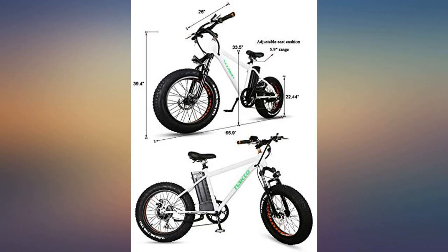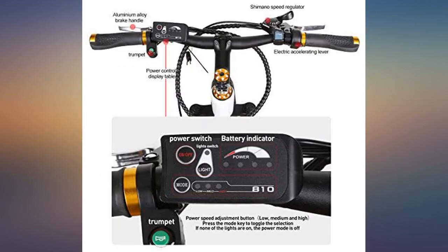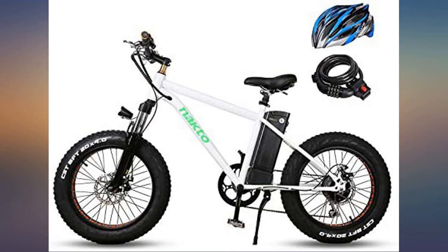My only complaint is there are no pre-drilled holes for a bottle cage. The tubes on the bike frame are extra large, the assembly was simple and took 45 minutes. The bike came with all the necessary tools and we received a lot of compliments on the bike.